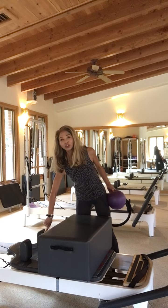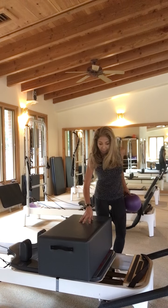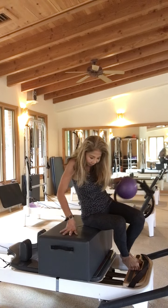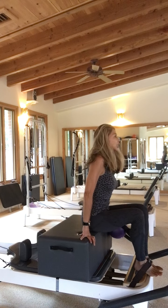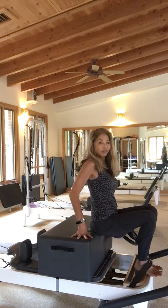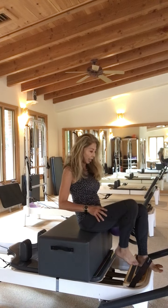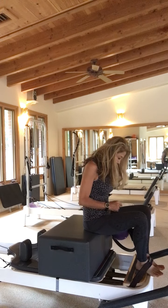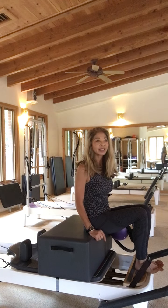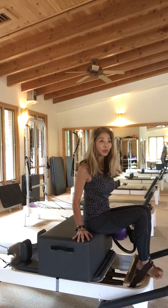Traditionally you put the short box up against the shoulder rest, but she taught me moving it to the front of the carriage. Because when you sit and hook under the strap and you're really far forward — I like to start with my sit bones nearly falling off the front versus back — and the legs are relatively straight, it does disengage the hip flexors a little bit more readily. I also don't load up the springs, because then you'll be able to tell if you start pushing off your feet to stabilize too much, so that's another way to avoid cheating.